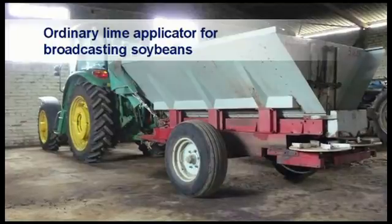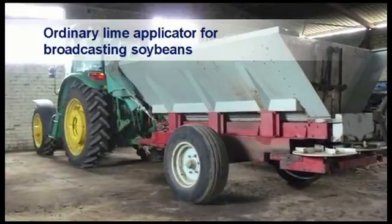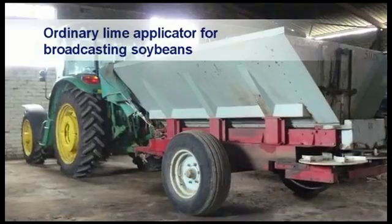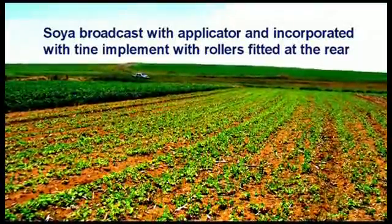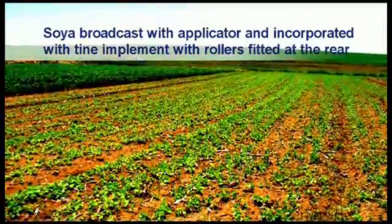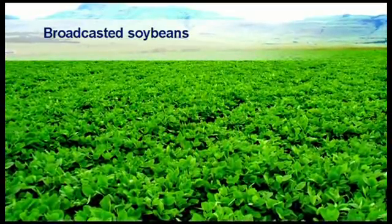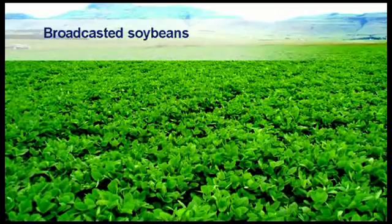Although not recommended, due to a high percentage of seed damage as well as high plant densities, ordinary lime or fertilizer applicators are sometimes used to broadcast soybean seed on the soil surface before incorporating them into the soil with a tine implement. Soybeans are broadcasted here with a lime applicator and incorporated with a tine implement. Note the unevenness of the plants, which is a big disadvantage of this planting method. Broadcasted soybeans are not the ideal, but a very quick method to sow large areas of soybeans in a very short time. It is however very seed consuming because less than 70% of seed that is planted will eventually emerge.